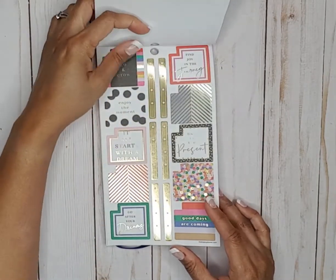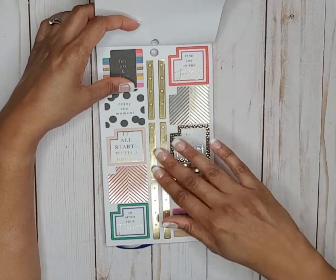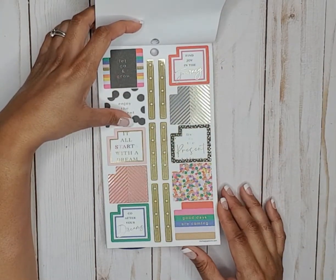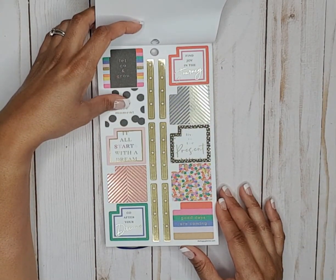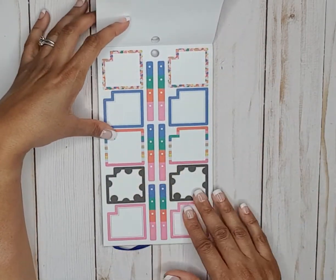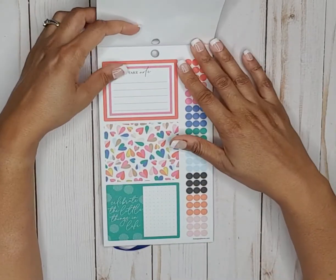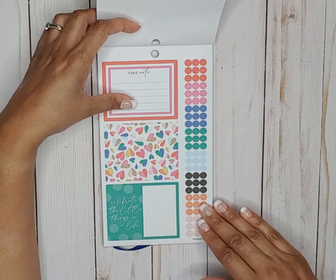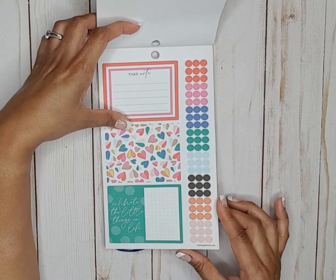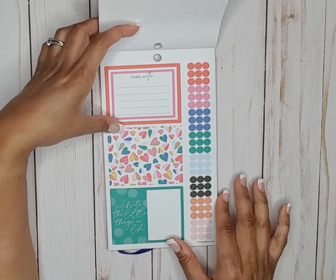Now we have some monthly boxes with gold foil and gold foil checklists — those are nice. Then more monthly boxes with checklists. We have some full box stickers with bullet points. It says celebrate the little things in life and take note.